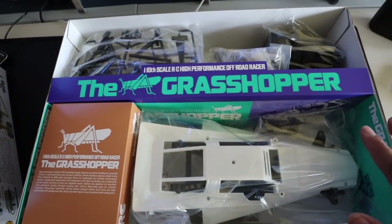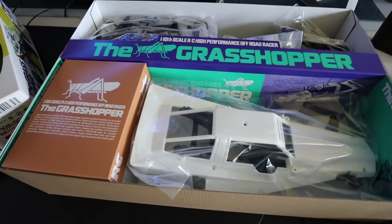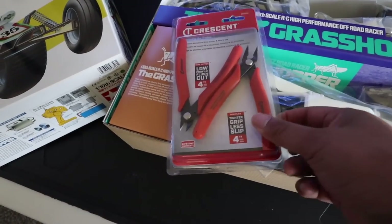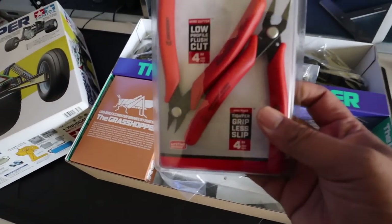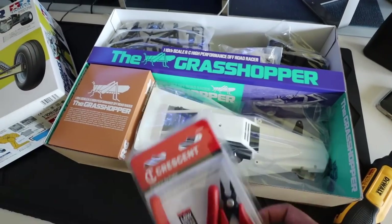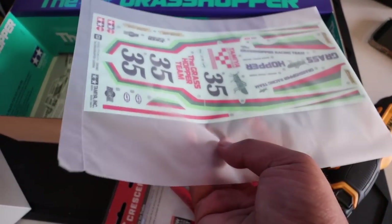I'm gonna take the body out and start with that, then do the actual chassis. I talked to my friend Doug who builds Tamiya kits all the time, and he told me I need to get some low-profile flush-cut nippers — they cut parts off the trees without leaving as much excess plastic. I got these from Walmart; they come with a little needle-nose too. Also, look — it looks like the stickers are already die-cut. That's gonna save my hands and my happiness a lot. I thought I had to cut all these out myself.